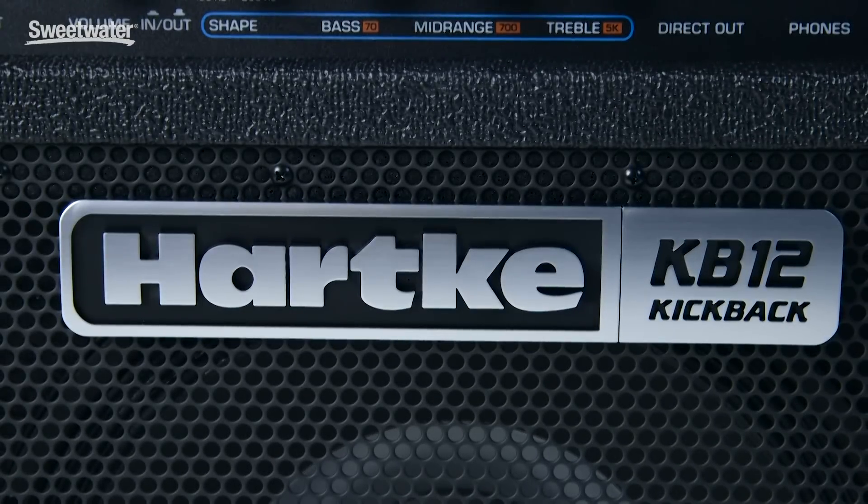I'm Victor Wooten and today we're talking about the Hartke KB-12 Kickback. This is a kickin' amp and it's also a kickback amp — this thing tilts back so you can get the sound to point up. It's an incredible amp. Check it out.